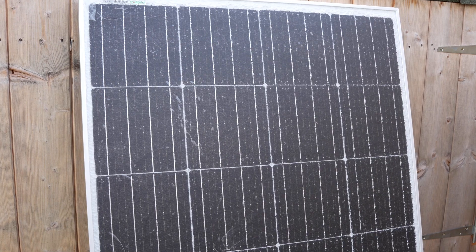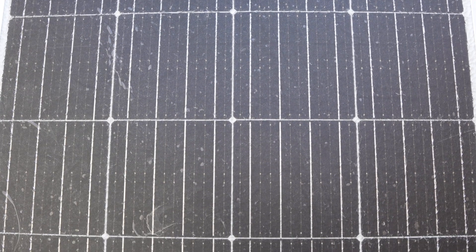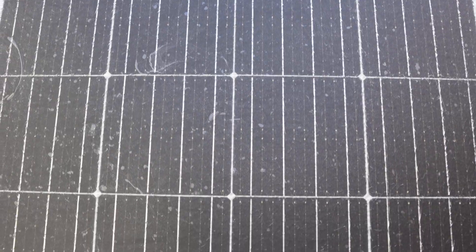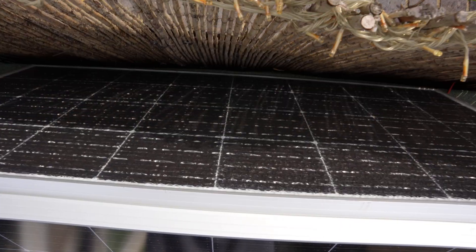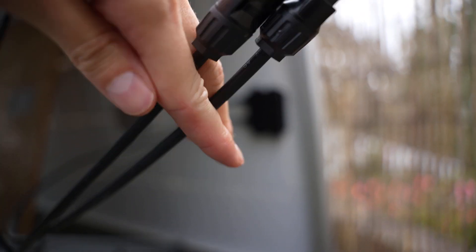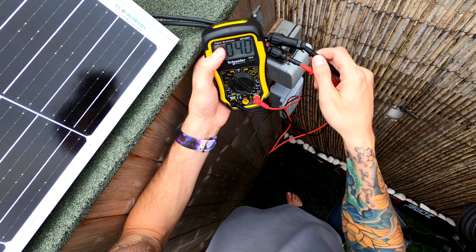After waiting a day, you can see that most of the air bubbles have come out. There are still a couple of little ones, but it was a big change from before, and it'd be interesting to see how this does in the rain and with constant sun. Testing the panel again with the film over the top, we still get 18 volts, so it's still working perfectly.